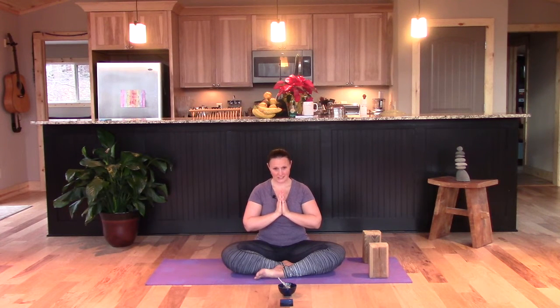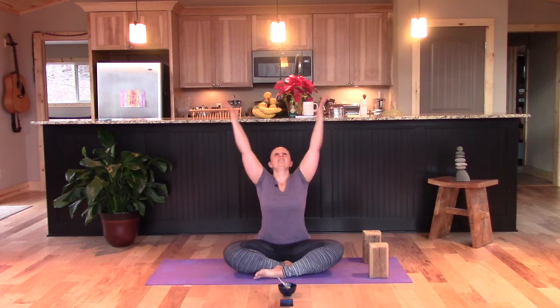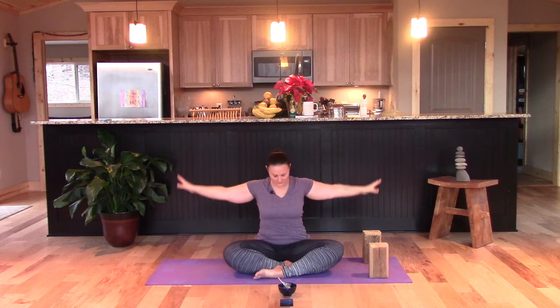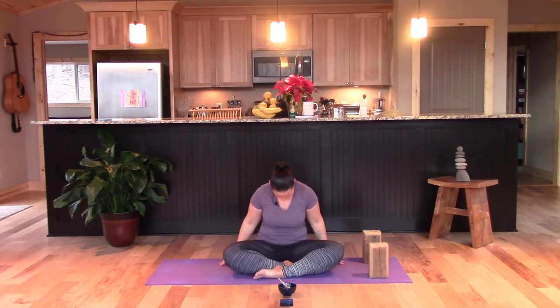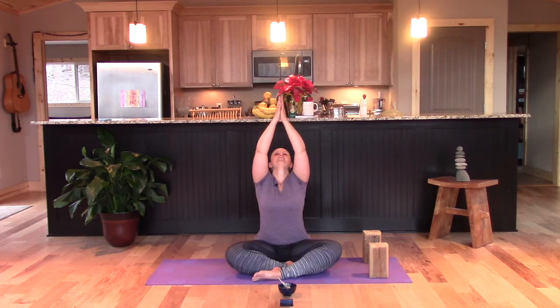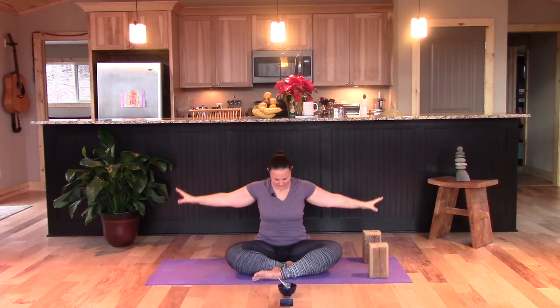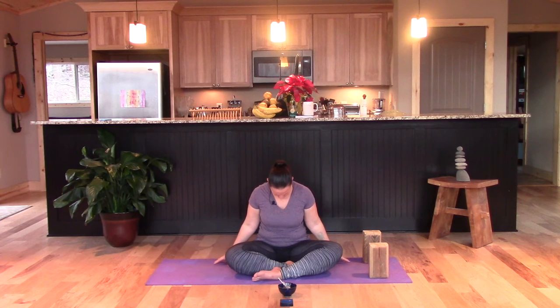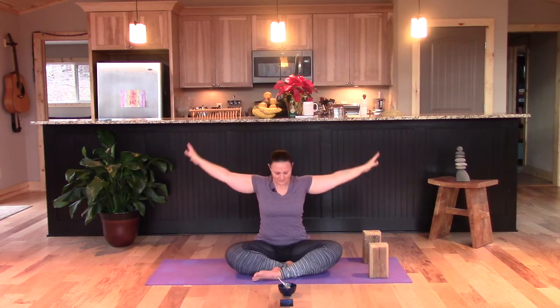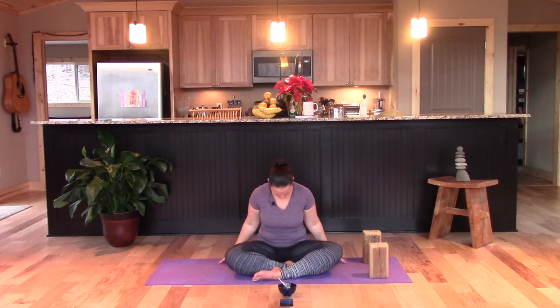Starting with some gentle seated warm-ups. Take a big breath in. Even though we're doing the moon salutation, we're opening with some easy sun breaths — root down into the lower body, lift through the heart, touch the sky, and release down to the earth. Again, big breath in and down.